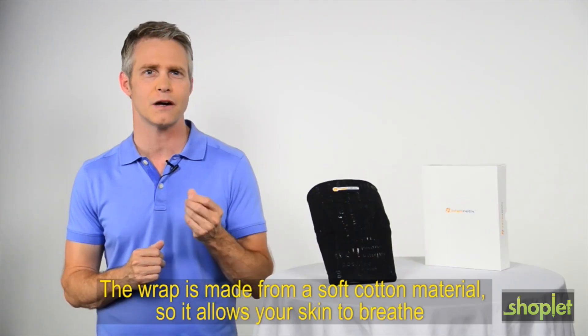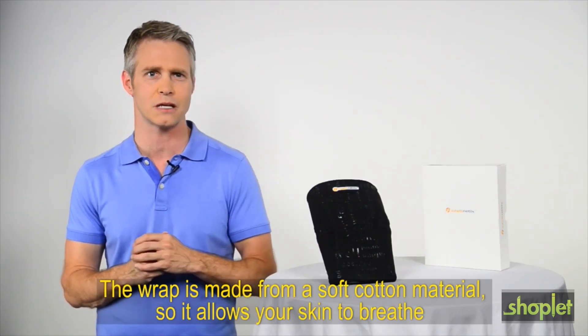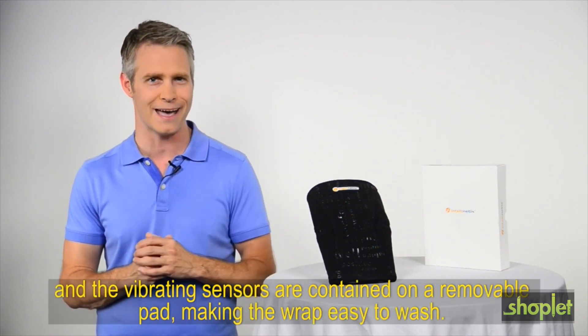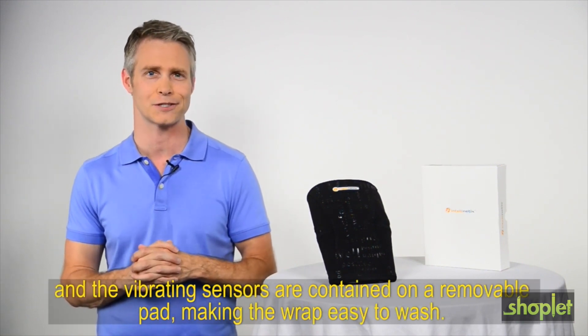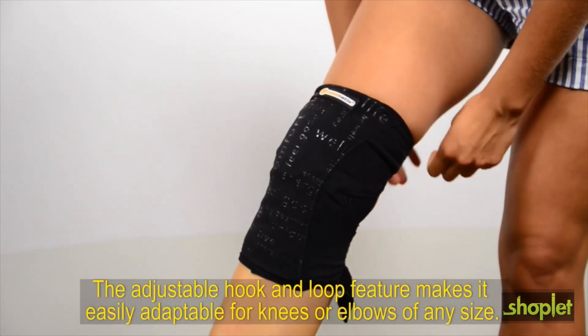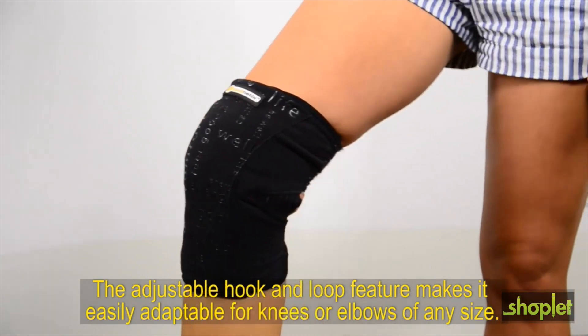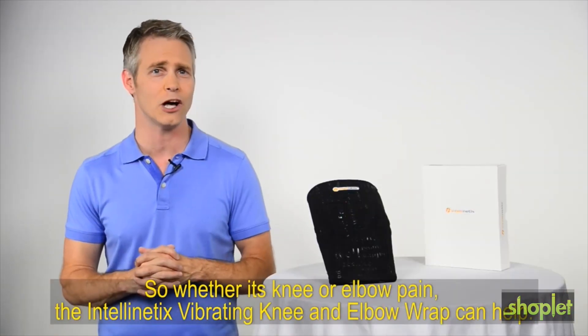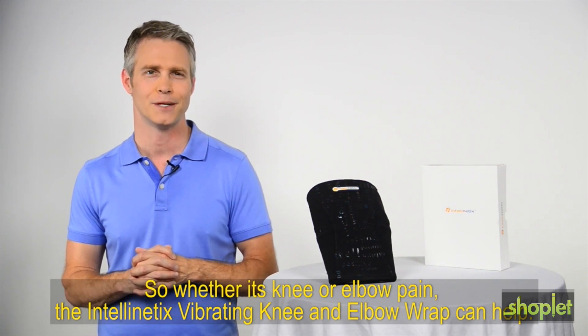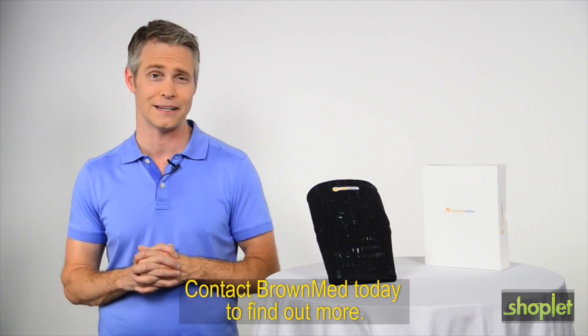The wrap is made from a soft cotton material so it allows your skin to breathe, and the vibrating sensors are contained on a removable pad, making the wrap easy to wash. The adjustable hook and loop feature makes it easily adaptable for knees or elbows of any size. So whether it's knee or elbow pain, the Intellinetix Vibrating Knee and Elbow Wrap can help. Contact BrownMed today to find out more.